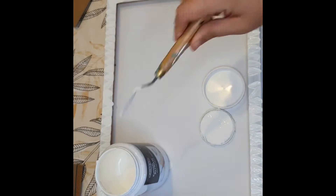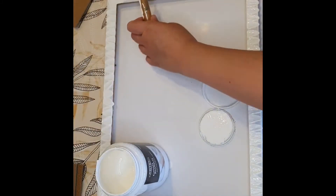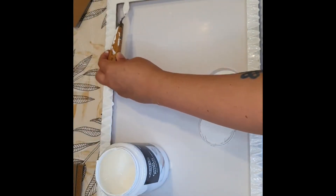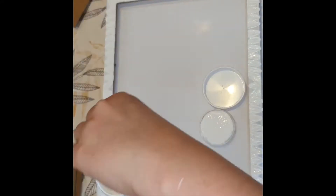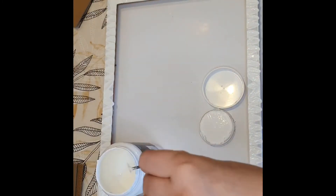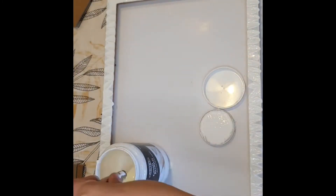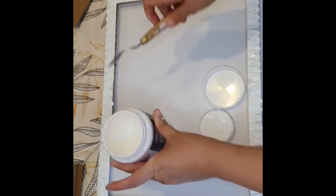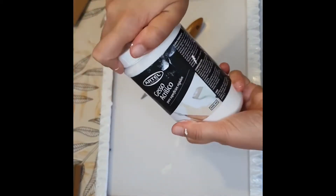Sometimes winging it can be a disadvantage — you might not like what you made and have to start from scratch, which is a waste of time and resources. But in this case that did not happen; I quite like how it turned out. Once done, I clean off the excess gesso from the spatula and seal the jar.